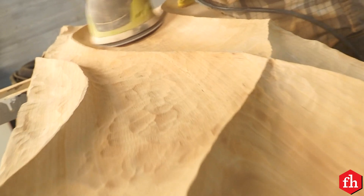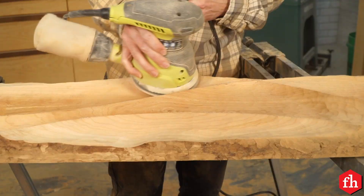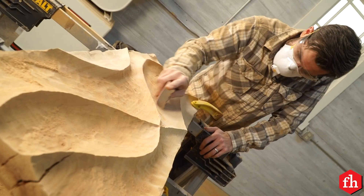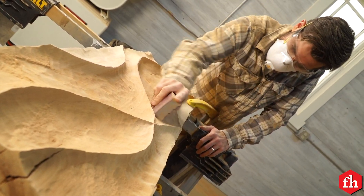Then it's time to sand. I used an orbital sander where I could fit it in the more wide parts, and then switched to sanding sponges for those narrow sections. Then I applied a few coats of finish.